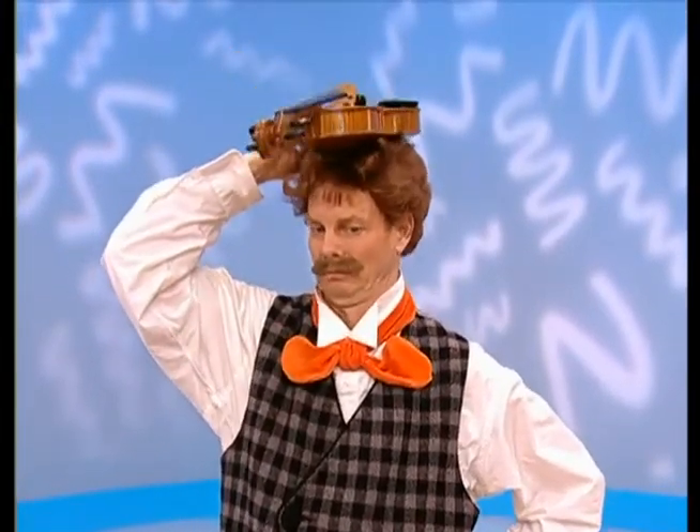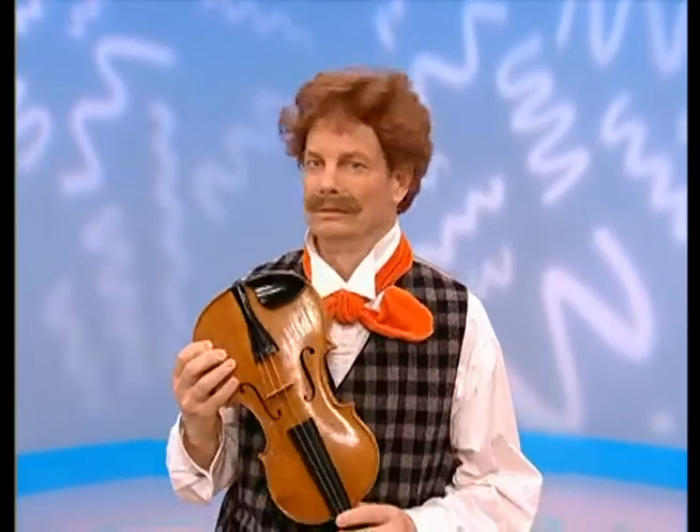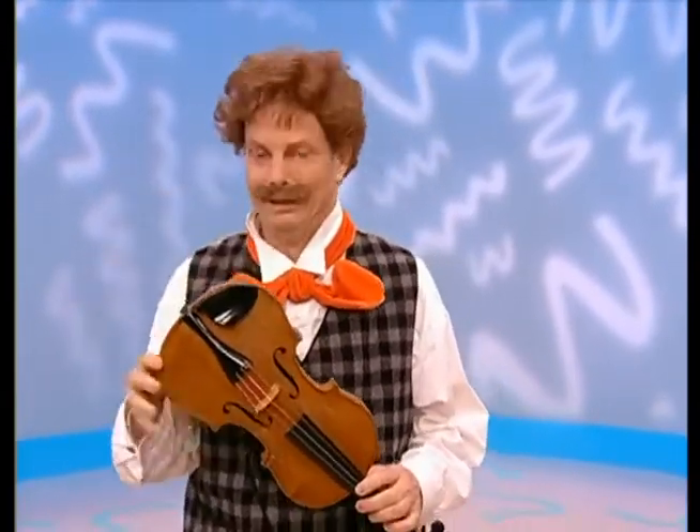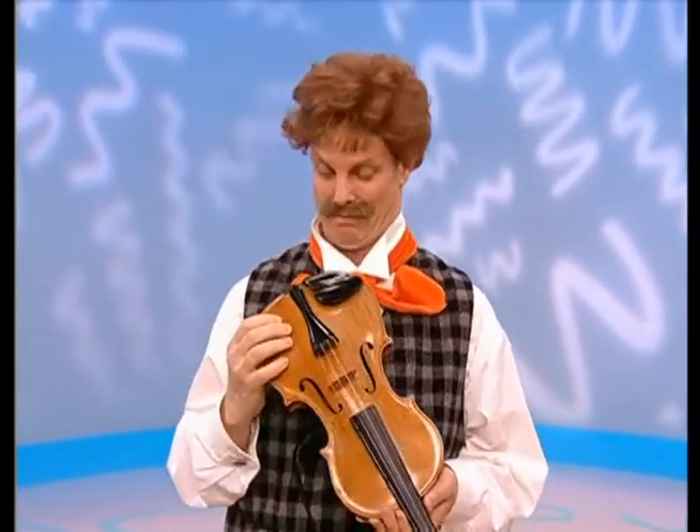No. Not up there, Mr. Noodle. No, not on your ear. It's okay, Mr. Noodle, you'll get it. Try again. How do you hold it when you play it? Mr. Noodle, here's a clue.